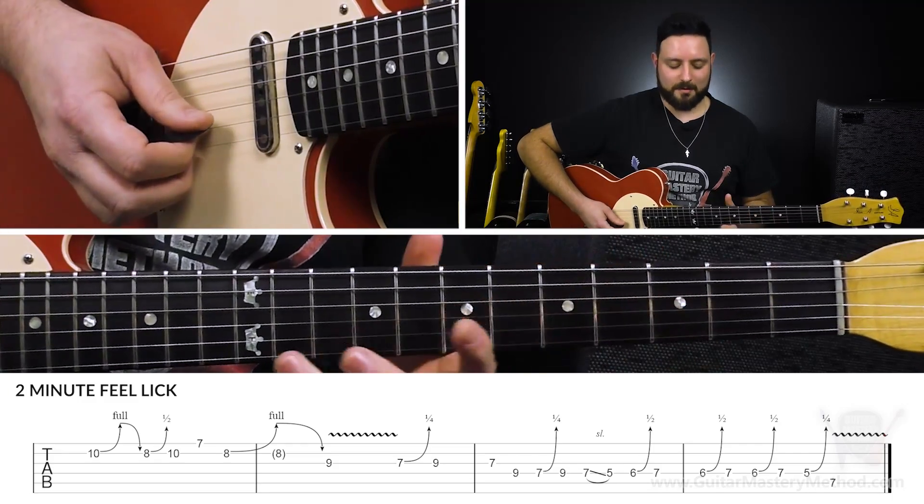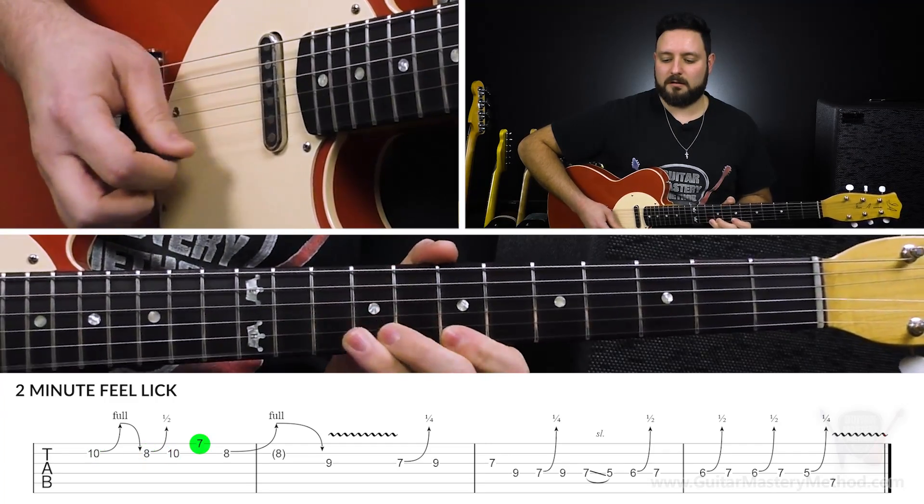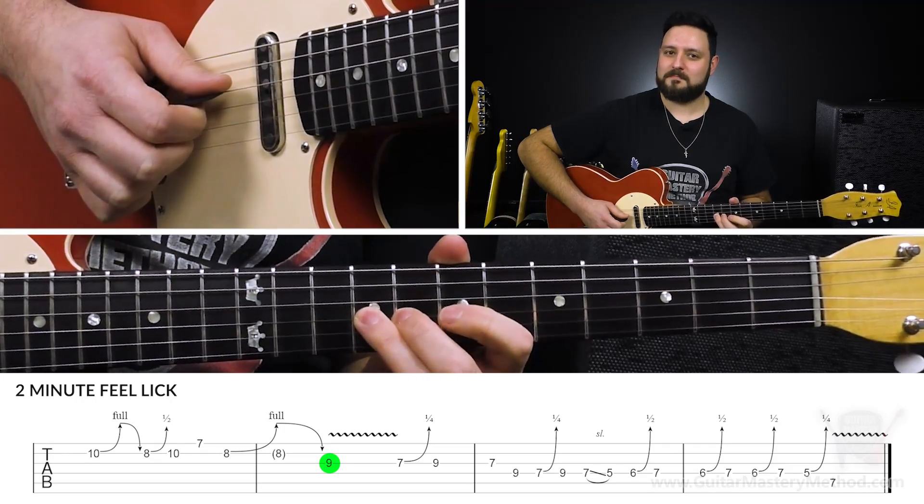So to quickly recap on the first part of that lick... Now let's move on to the second half.